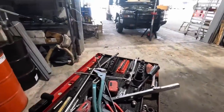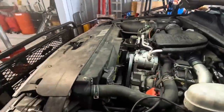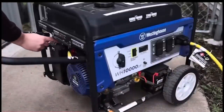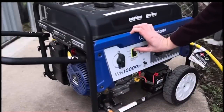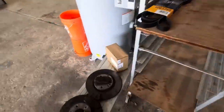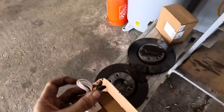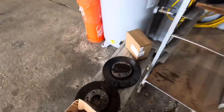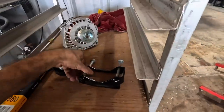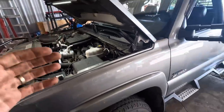I want to head off some naysayer comments real quick. One of the things we're going to find is everyone's going to say, 'Why don't you just get yourself a generator?' I do have an 8,000-watt gasoline generator at my house. However, it's not really reasonable to store a bunch of gasoline everywhere, and gas generators are not always 100% reliable.